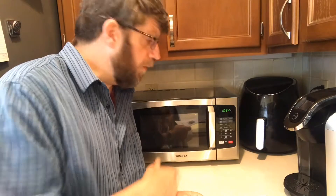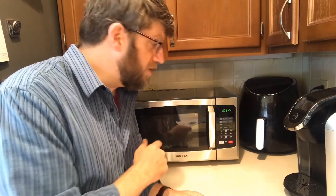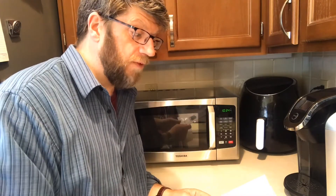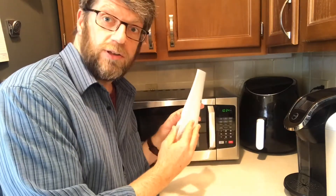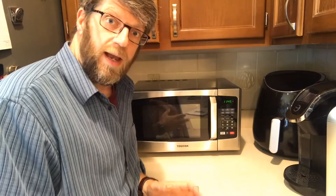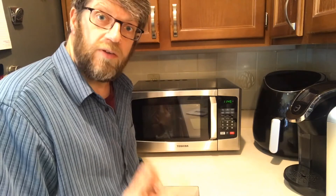My name's Tom and I'm going to be reviewing my new microwave. Why am I reviewing a microwave? Because it's one of the top-selling microwaves on Amazon right now — it's the Toshiba EM925A 5A. I've had it for about three weeks now and I want to go through some of the features, some of the things we like about it and some of the things we don't like about it, so you'll be able to decide whether this is the microwave for you.